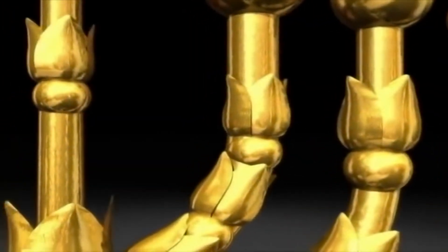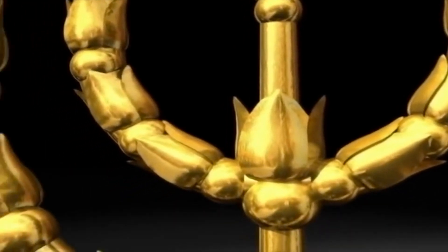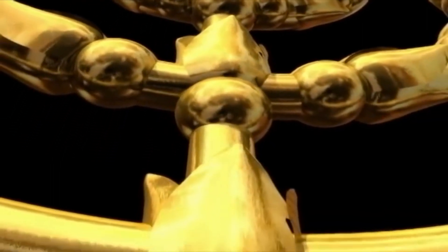And thou shalt make a candlestick of pure gold; of beaten work shall the candlestick be made, his shaft and his branches, his bowls, his knops, and his flowers shall be of the same.